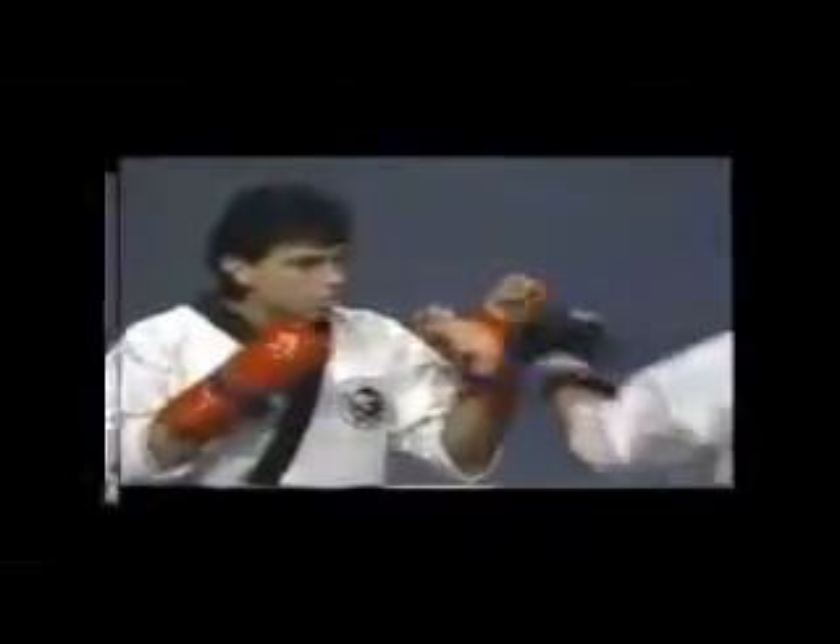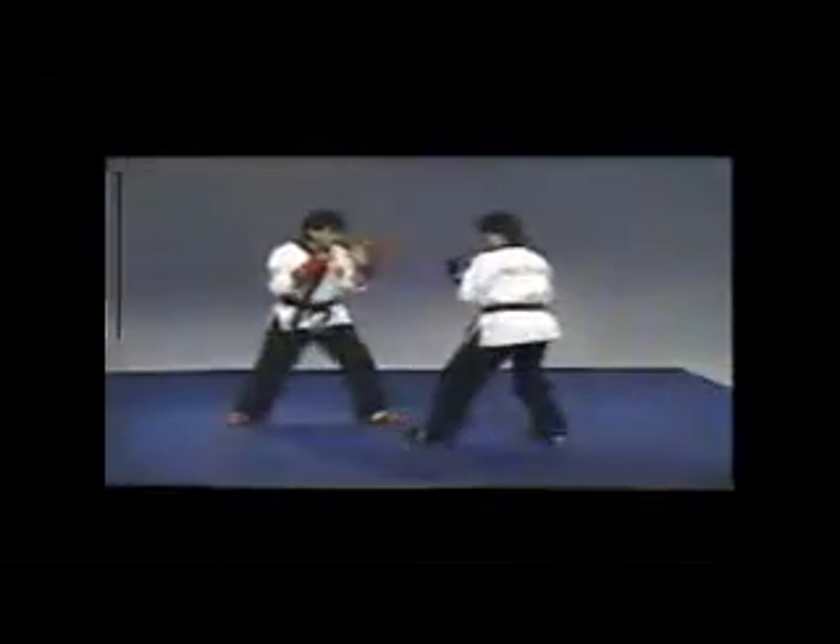One more time: inward palm block, backhand block, and counter punch. A little faster. Now these two blocks work well against the backhand strike as well. The backhand strike comes to my face, I use the inward palm block, and I'm also set up for my counter punch to the body.